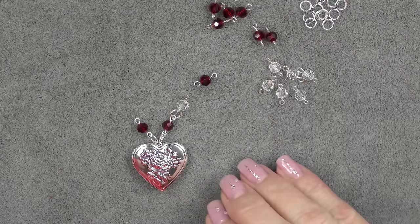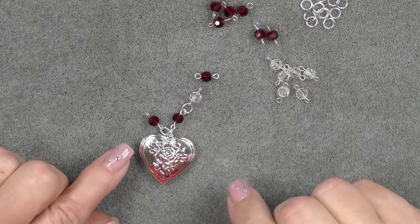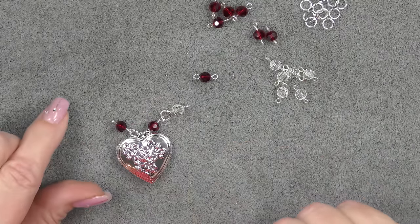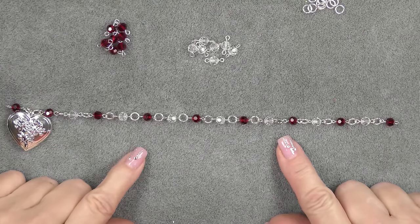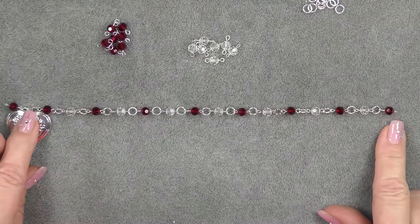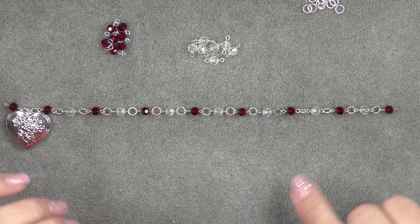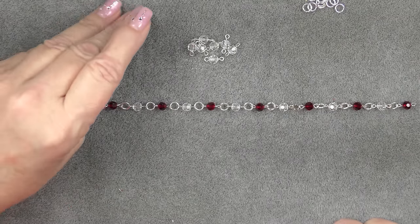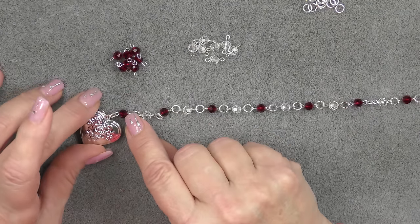Once I have finished that side, then I will finish the other side looping the links together. I will come back after I do one side and show you exactly the length I end up with, so you'll know if you want to adjust your number of units to make it longer or shorter. So I have connected all of my units — seven clear and eight red — and it's about nine and a half inches. So when we finish, we're going to get around a 20 to 21 inch necklace. But I have decided that this is boring.